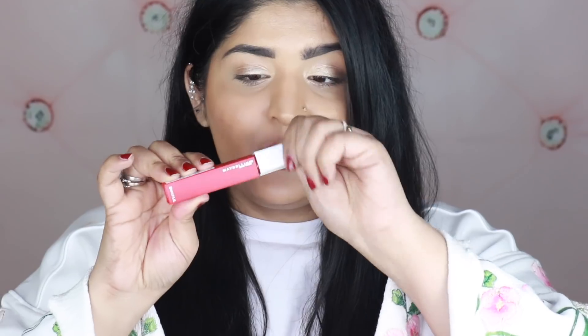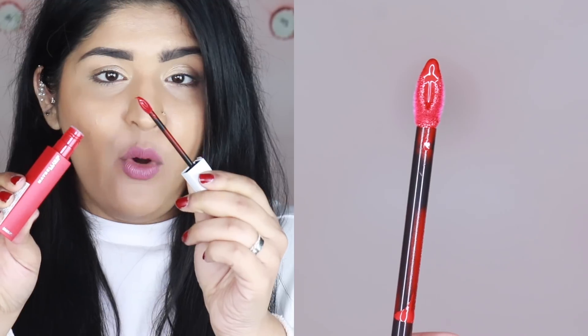I'm talking about the Maybelline Superstay Matte Ink. I'll first give you my review and what I think about these liquid lipsticks, and then you'll have the swatches. These liquid lipsticks retail for 650 rupees for about 5ml of product. The packaging is color-coded but not transparent — it's opaque plastic — and the cap is white.